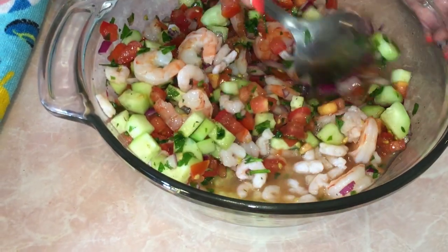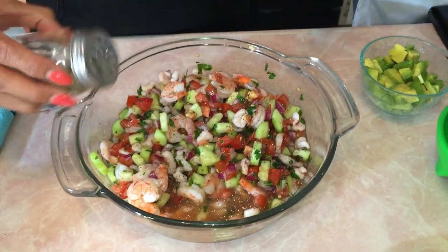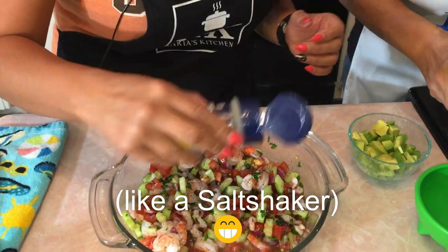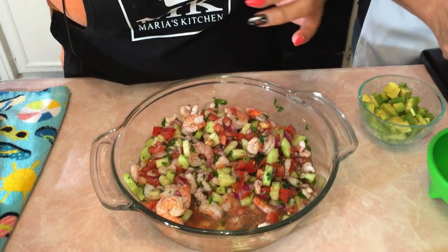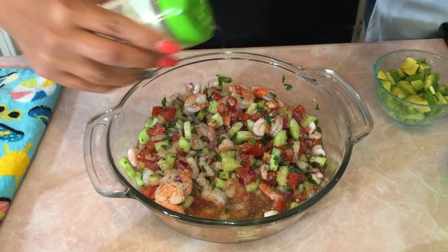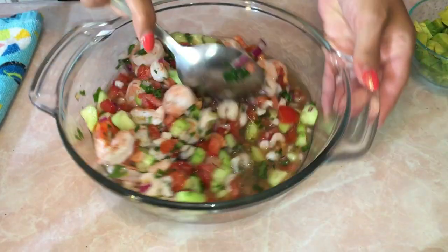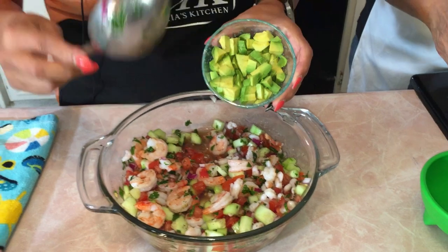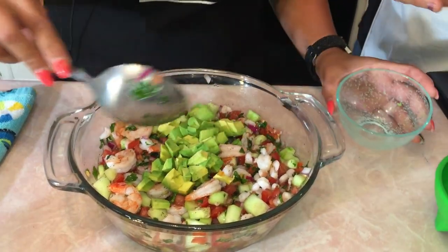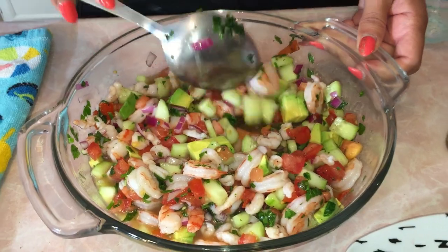It is one of our favorites at the house in the summer. I'm going to go ahead and add just a little bit more seasoning — you can add as much as you want. Shake it up, then add a little bit of salt and my favorite, garlic salt. Mix that all together again and get it all blended. And then at the end we're going to add the avocado. We add it at the end so it doesn't get mushy and it stays nice. We cubed it all up. So it's all mixed and ready to go.